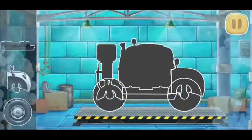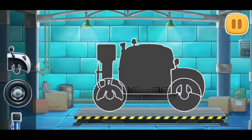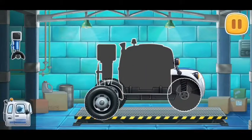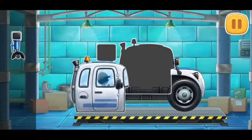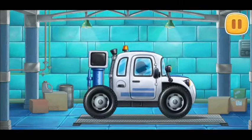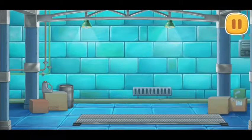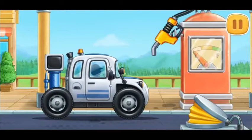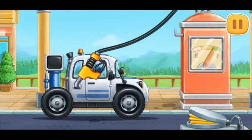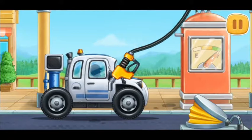We need to assemble a soil sampling car. Don't stop! Let's fuel the soil sampling car. We did it!